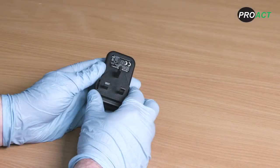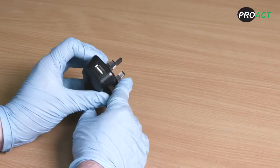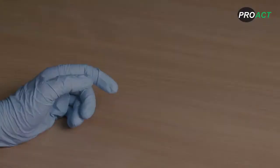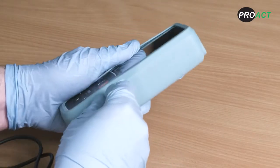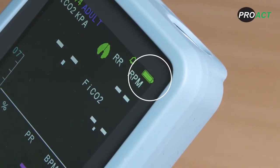Before using your PC900B for the first time, you will need to ensure the rechargeable lithium-ion battery is fully charged. The PC900B comes with a variety of charging options such as a UK or European type mains charger with USB cable, and an optional 12VDC vehicle charger available to purchase additionally. Simply plug the charging cable into the mini USB port of your PC900B and charge until the battery level indicator is at full capacity. It takes approximately 4 hours to charge to full capacity and once fully charged will operate for approximately 10 hours continuously using both capnography and pulse oximetry.